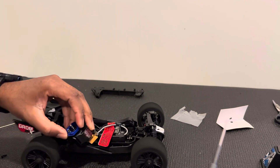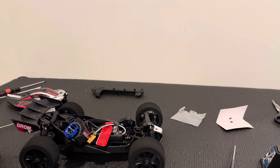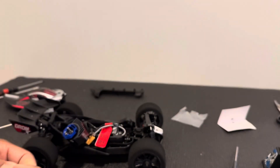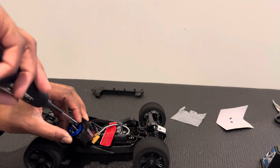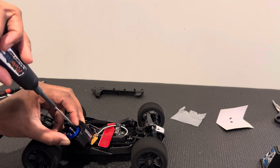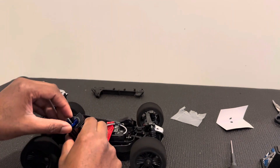I'll let it snug down a little bit, and then the screw on top — I'm going to put the washer here. I'll just see how it goes, and start it by hand first, then tighten it up.